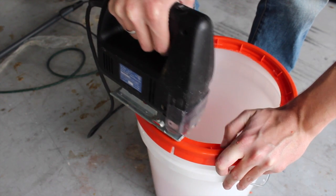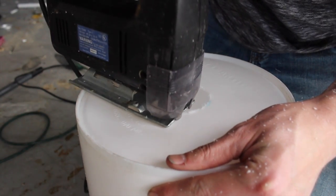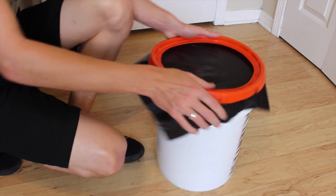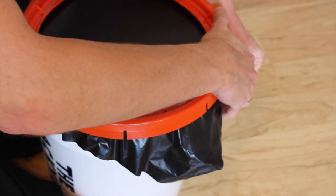Now we need to cut two holes in the top of the paint bucket. One is for the garbage bag and the other is for the smoke to come out of. Once you drill the two holes, take your trash bag and put it over the top. Press the lid over the trash bag and make sure that you pull the ends tight so it's taut just like a drum.